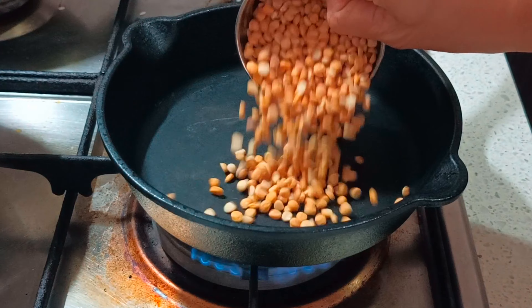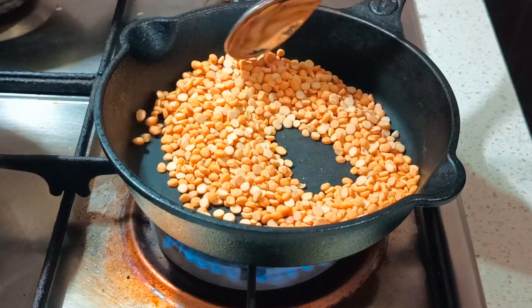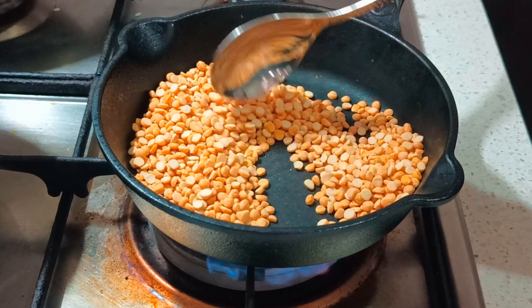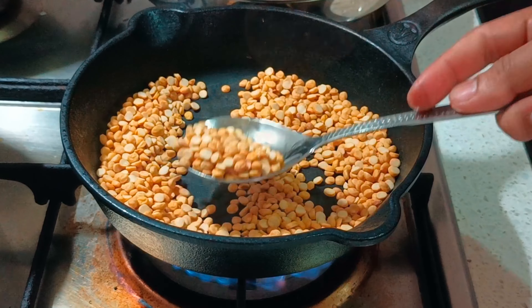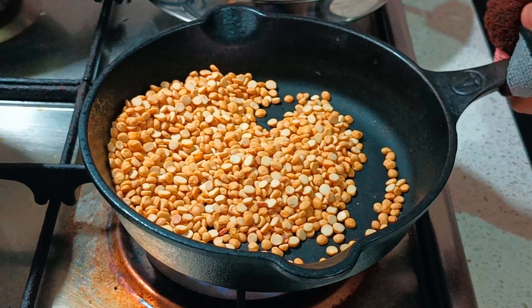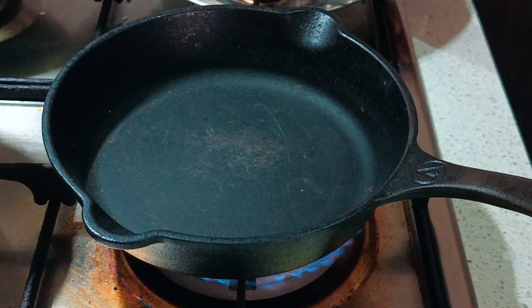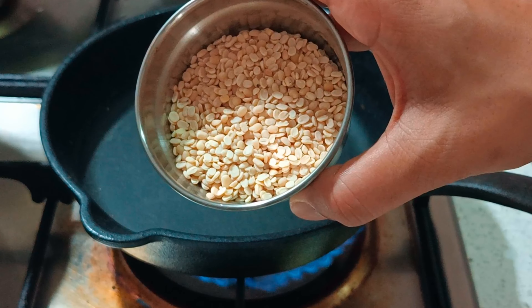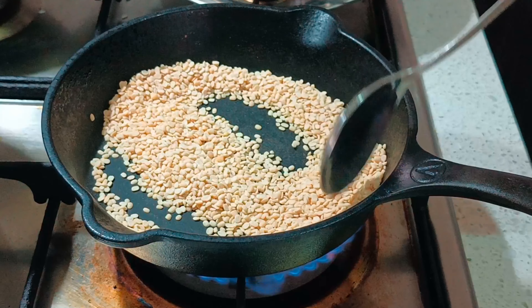Firstly, after heating a pan, I'm going to dry roast the channa dal on a medium flame. It takes quite some time to roast the dals perfectly, so you need to have a little patience here. Make sure the channa dal turns red in colour and there is an aroma of the dal in the room — that's when you know it's done. Transfer the channa dal onto a separate plate.